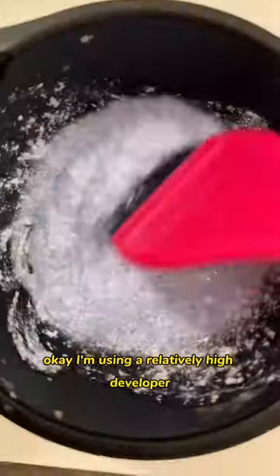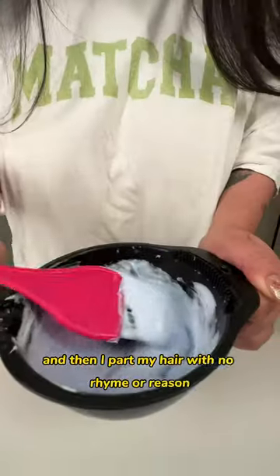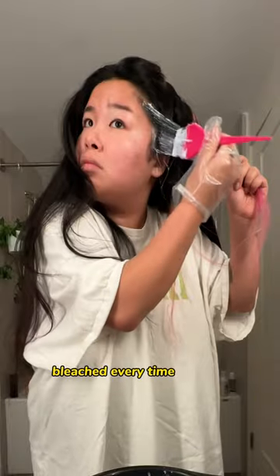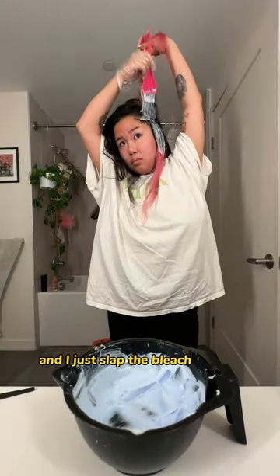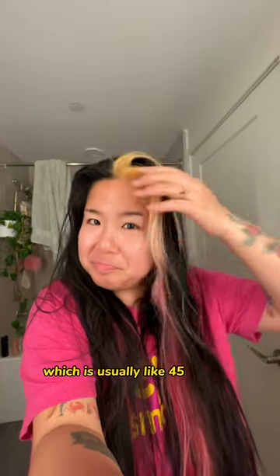I'm using a relatively high developer because I have pitch black hair, and then I just mix it until it's smooth. I part my hair with no rhyme or reason, which is why more and more of my hair gets bleached every time I do this. I just slap the bleach on and take it off when my scalp burns so much that I can't take it anymore, which is usually like 45 minutes.